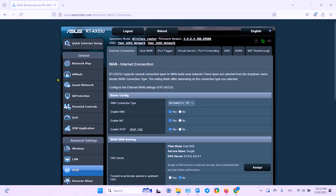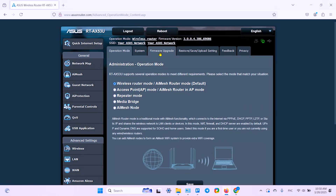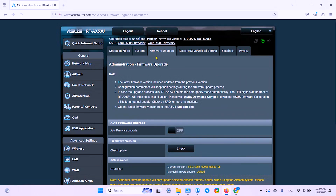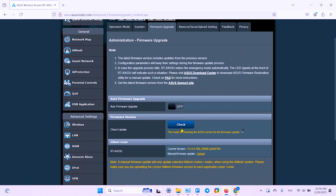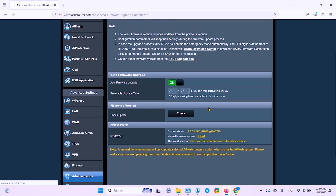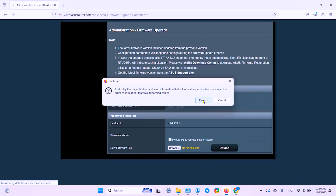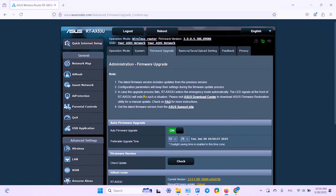If the router itself is found to be at fault, try a couple more solutions. First, update your firmware: go to the Administration section, click on Firmware Upgrade, and check for updates. If updates are available, install them. Also enable Auto Firmware Upgrade — turn it on, wait a moment, and click the Resend button.